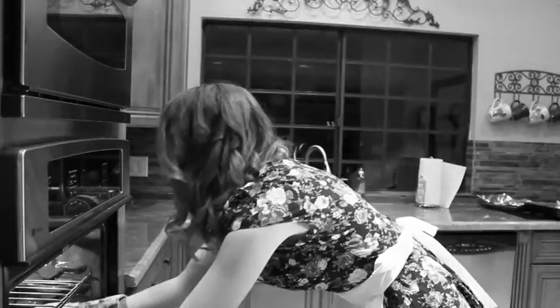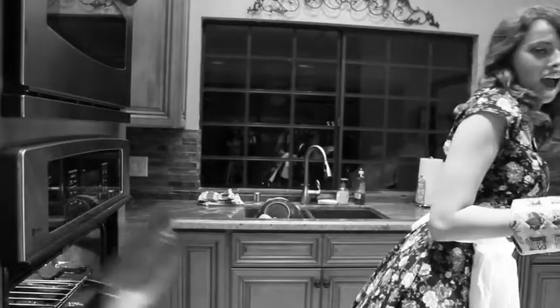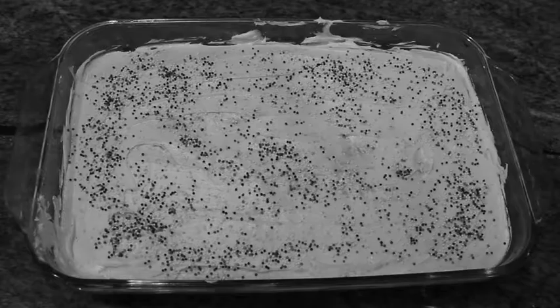It's going to be very hot. Good job, Katherine.